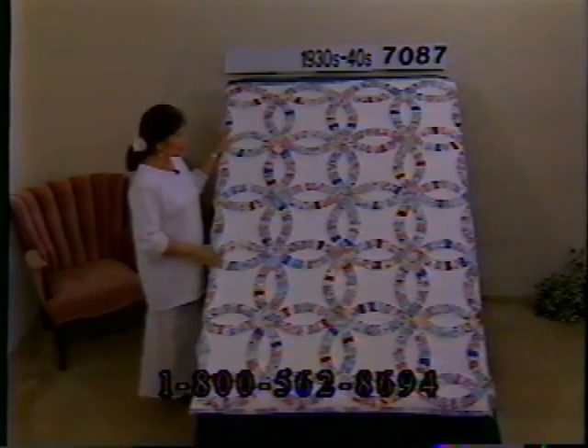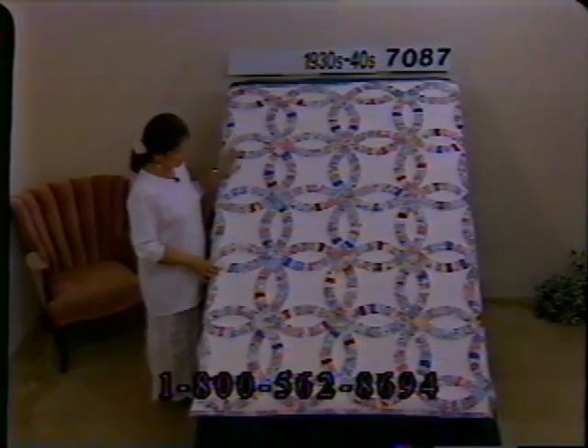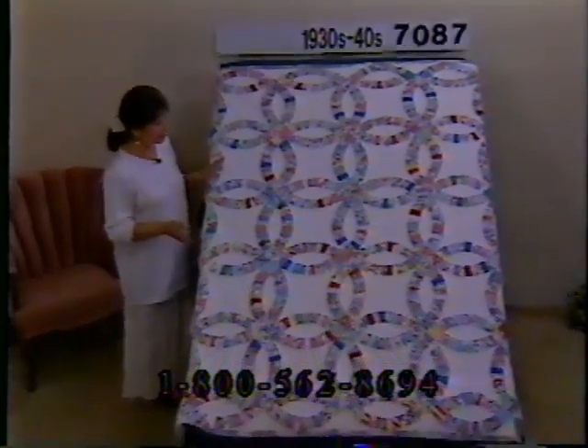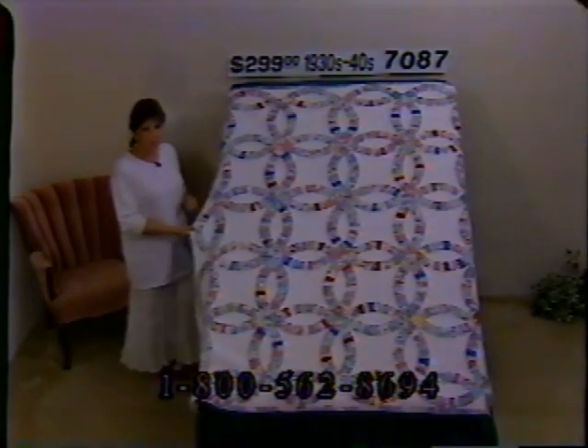Here's a nice double wedding ring with a lot of 30s and 40s floral fabrics — lots of reds, blues, and greens on a white background. All done by hand. She's used various fabrics in the blocks, giving it a different appearance than solid or matching pieces. It's straight on all four sides — no scallops — but she gives the appearance of scallops by bringing the ring pieces down, and she's used some of that colorful floral fabric for the binding as well. Some colors have lost a little intensity but this is still a nice double wedding ring. From the 30s and 40s. Number 7087, price $299, dimensions 72 by 60.